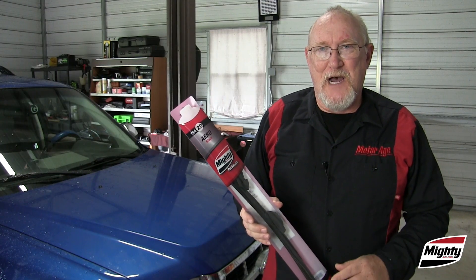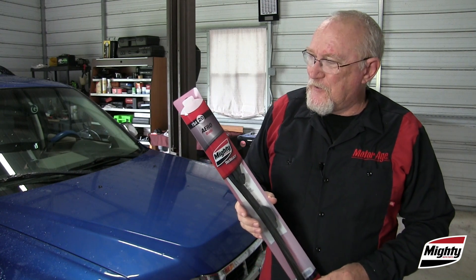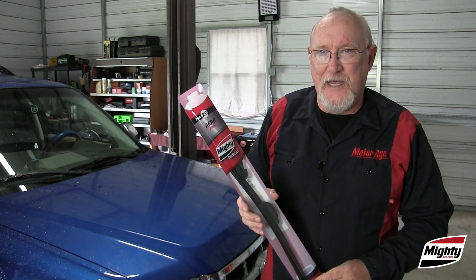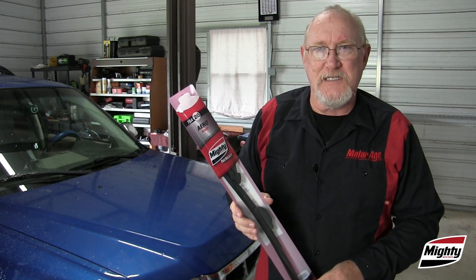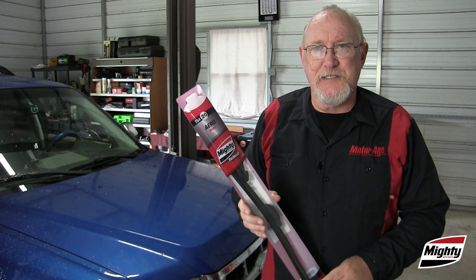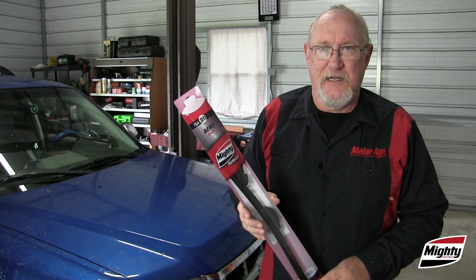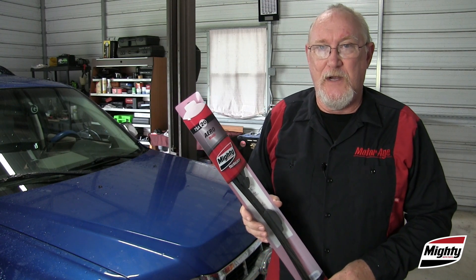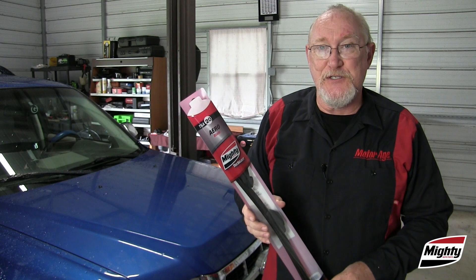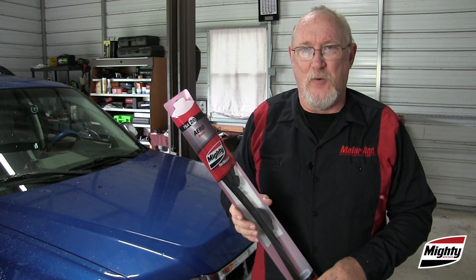As you can probably hear, the rain has returned — but that's all right. Now we have the vehicle fitted with the correct wiper blade, in this case a Tech Select Aero from Mighty Auto Parts, working on a windshield that is free and clean of dirt and artificial coatings. This system is going to work just as good as the OEM engineer designed it to, probably better than what the customer's used to, and they'll have you to thank for it. Thanks for watching.